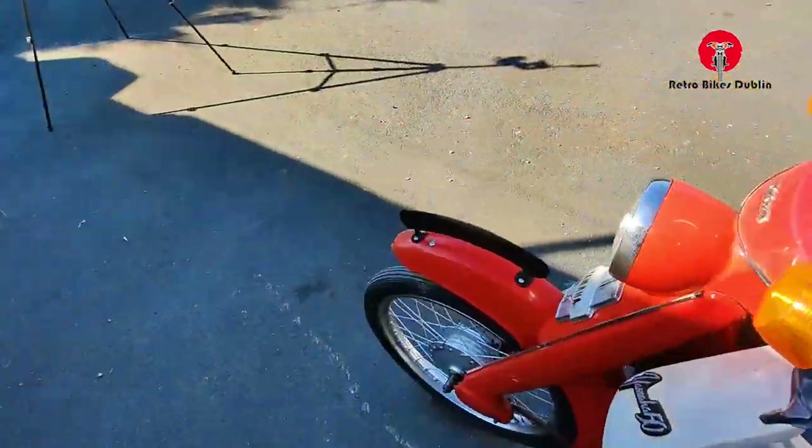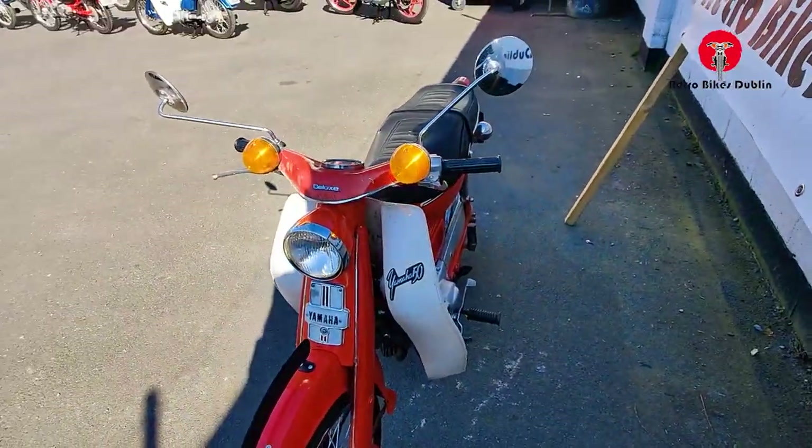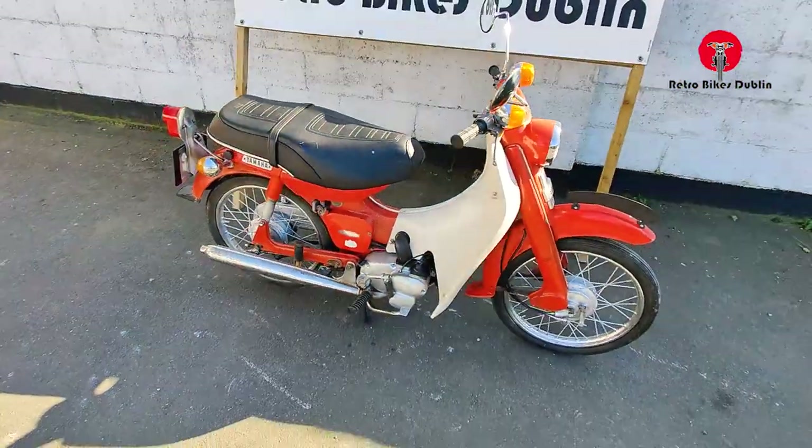Lights and stuff like that are working — this light here lights up. Again, it's six volts so it's going to be difficult to show you in this sun. That's kind of it, let's move on to the riding video.